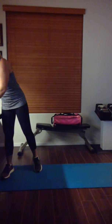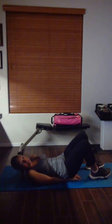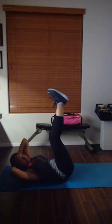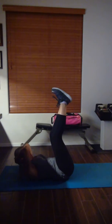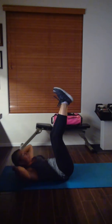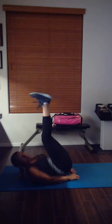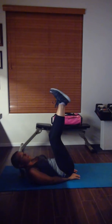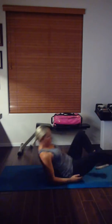Now we're into leg drops. Lay down on your mat. You can put your hands on your mat and drop your legs down — don't touch the floor, lift it up. Or if you want, put your hands here. Drop down, lift up — whatever is more challenging for you. If you can't do this one yet, put your hands underneath your bottom because that helps stabilize you and helps you not pull that belly out. Keep that belly to the back.